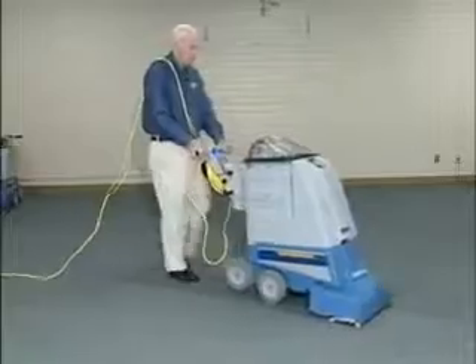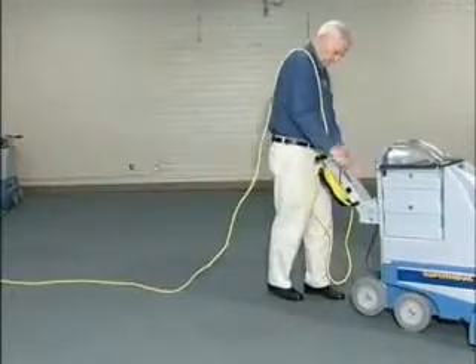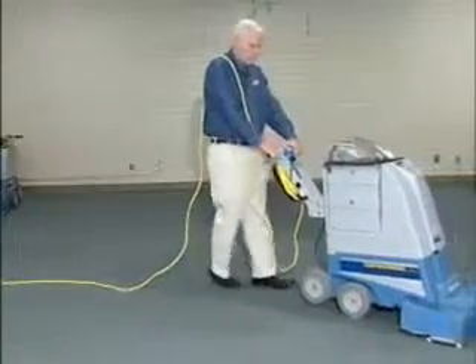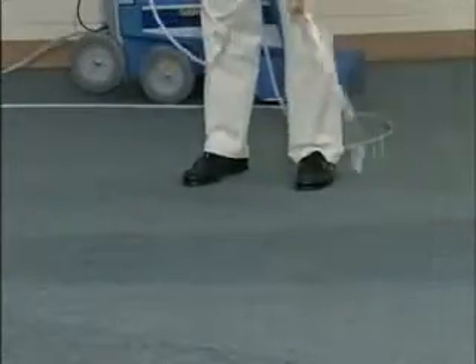Clean forward in large hallways and other open areas, up to 6,000 square feet an hour. Then simply move the lever to the backward position and you're ready to clean in reverse. You can monitor the recovered dirty solution through the clear lid. With a 25-foot spray wand, you can pre-spray some or all of the areas you plan on extracting. You can pre-spray spots and stains.